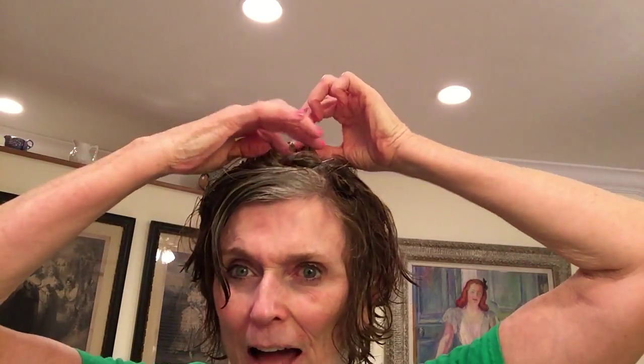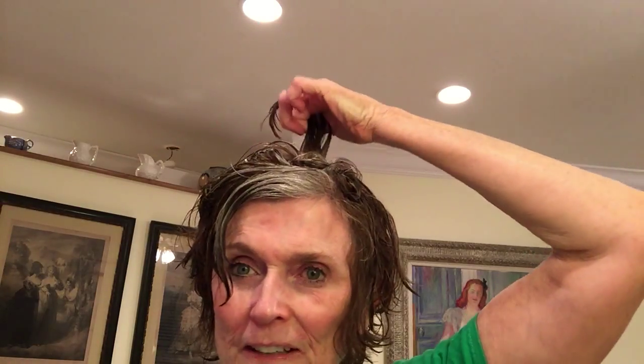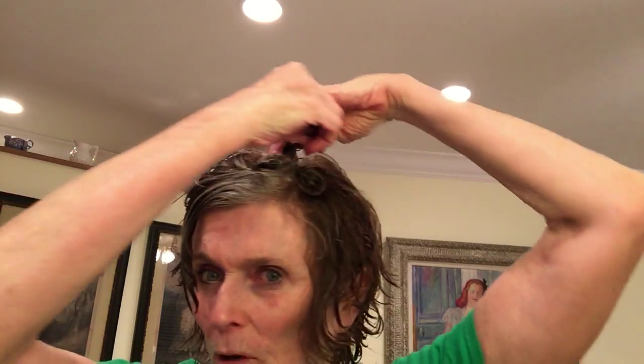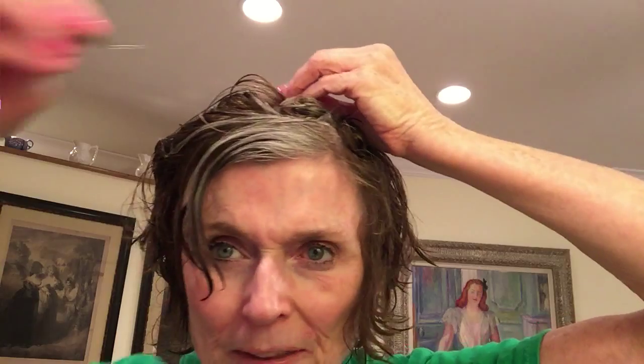Here's another bobby pin. And I do the whole head. I know it sounds like a lot, but if you're watching TV you can just sit down and do it. And it makes your hair — I mean, my hair looks 50 times thicker because of it.